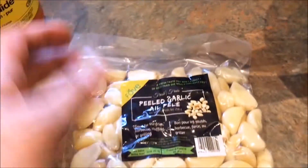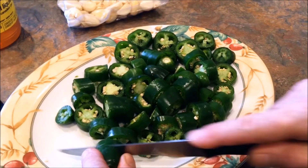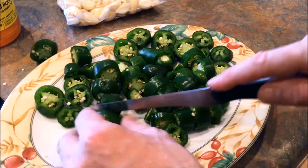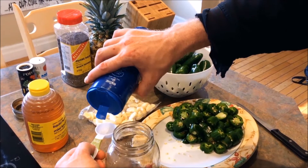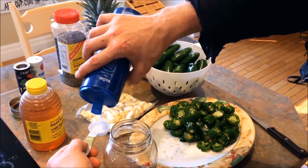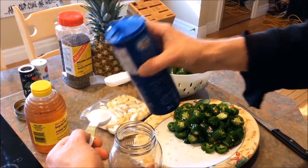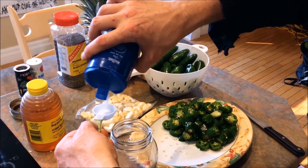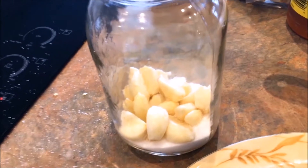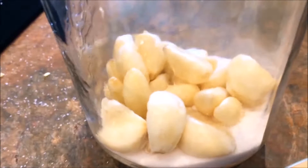Cutting the jalapeños now. To make a brine I'm gonna be putting five tablespoons of salt into those size of mason jars. So once you have your five tablespoons of salt in your jar...